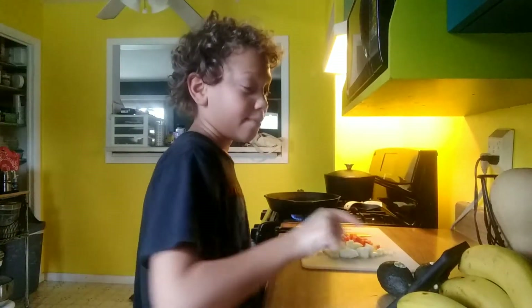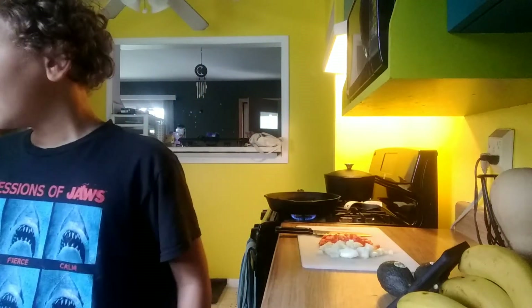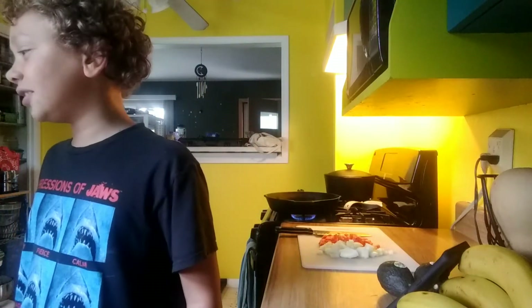Hi guys, welcome back to Cooking with Kayden! Today we're making Mexican eggs benedict. It must be really good because it has a 4.63 rating.